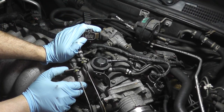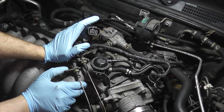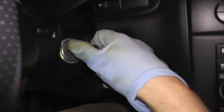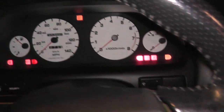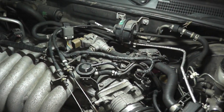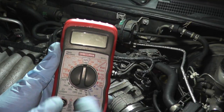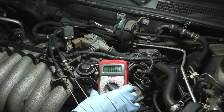Place the ignition key to the on position — you won't crank or start the car, just turn it on. Then you'll need your multimeter. We just need the volt setting for this test.